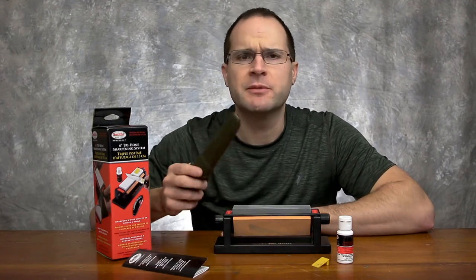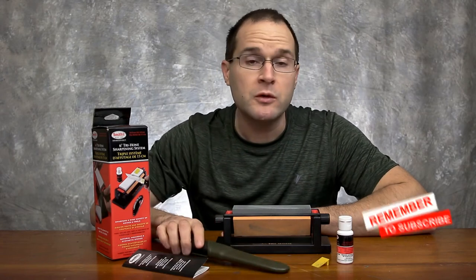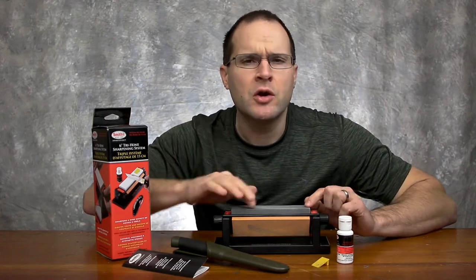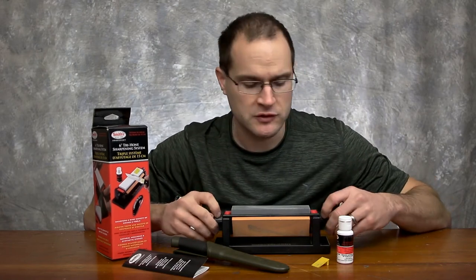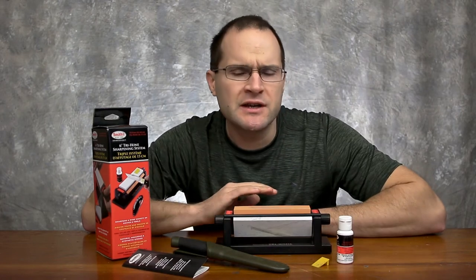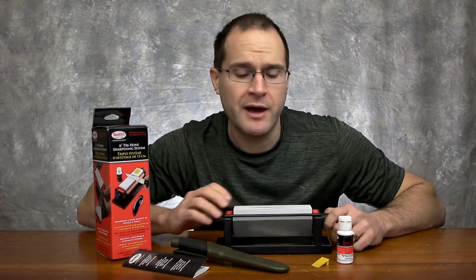I haven't sharpened this knife much — maybe once before with this — and we're going to do it again to really test this thing out. There are three different kinds of stones on here: coarse, medium, and fine. Coarse would be if you had a bunch of nicks in your blade, which I don't, so we're going to start with medium. This is really going to get that edge back on your knife. And then the fine is really for honing and polishing.